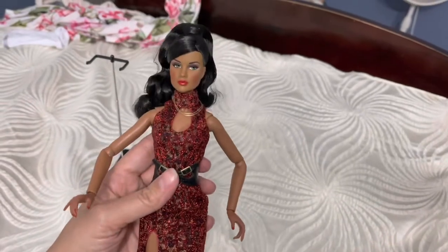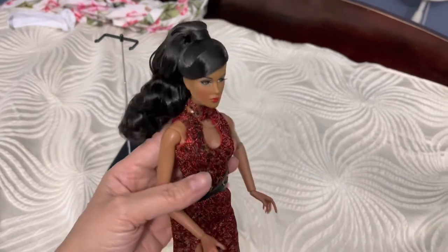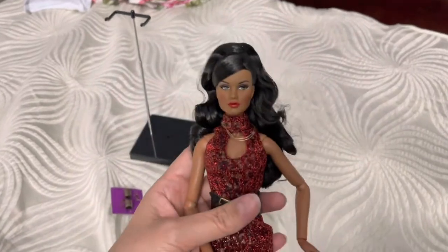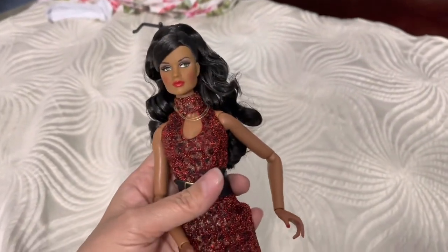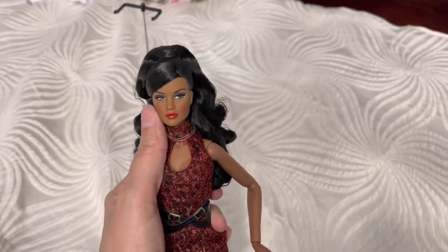So yeah, this is her. I think she has a name, but she's gorgeous. She's Color Infusion — that's what they call it. I love her so much. I cannot wait to have my fashion wall. What do you guys think? Look at this gorgeous girl. There's a piece of rubber band I have to take off. Gosh, beautiful. Love her. Love her hair.